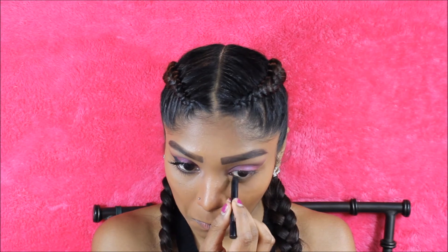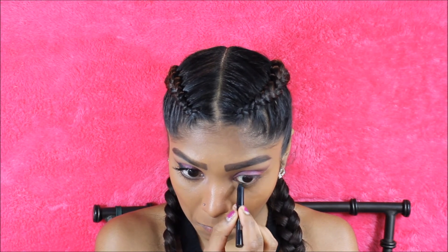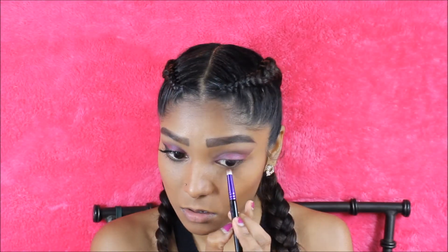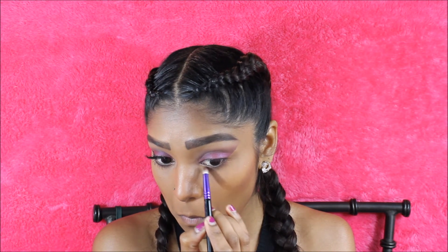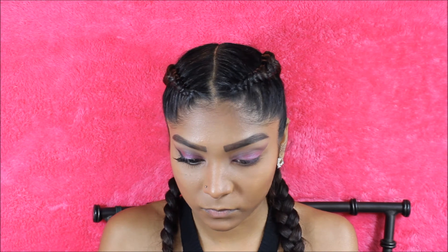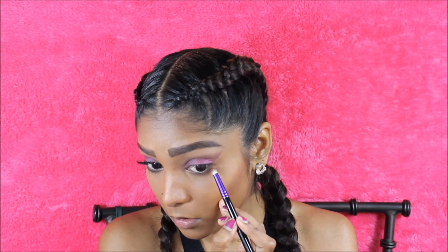Going in with my IT Cosmetics eyeliner, I'm just going to line my lower lash line. I wouldn't recommend this eyeliner because it really sucked. I'm going to do the lower lash line now — taking the shade Bordeaux and Mocha and applying that underneath pretty heavily, but then I'm just going to go in and blend it out with a blending brush.